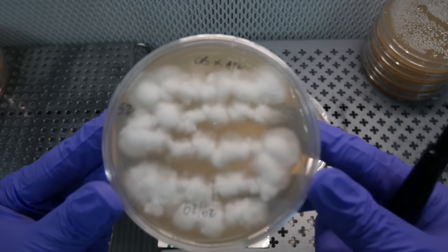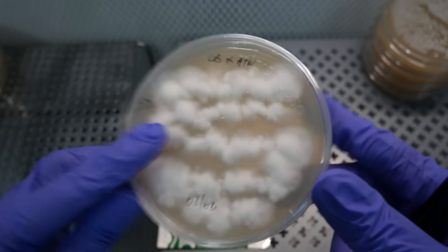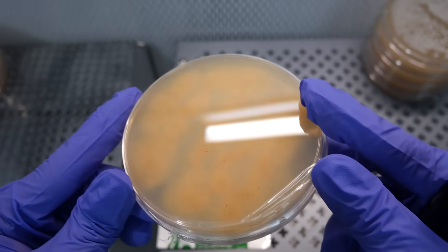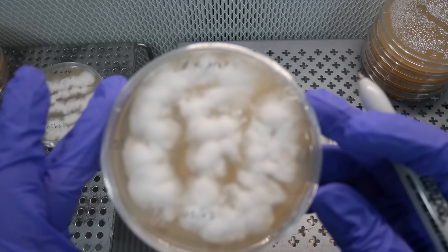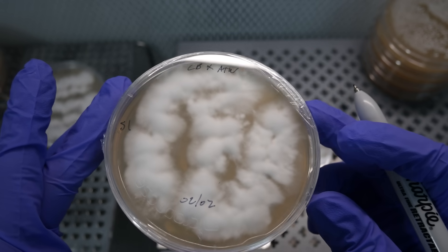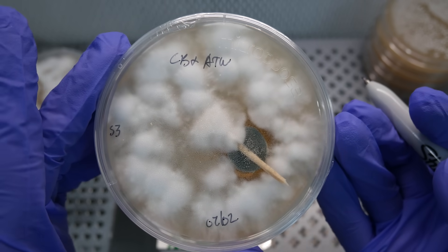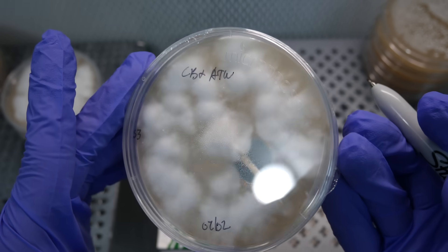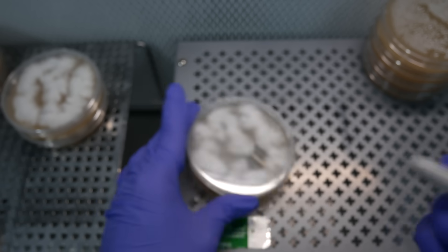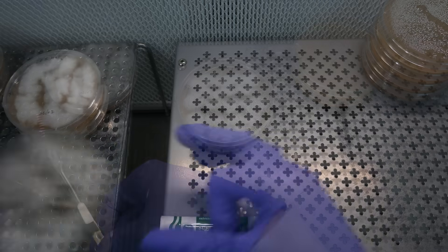After letting the plates sit out for another week — going on about two weeks now — this is what your plates can look like. The first one looks pretty clean; check the back side, pretty good growth. The second plate also looks pretty good. The third plate has contamination right where I jammed the swab into the agar, so that contamination must have come from my gloves. I'll throw that one away.